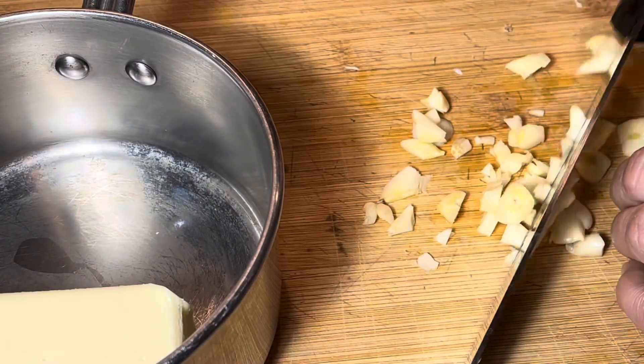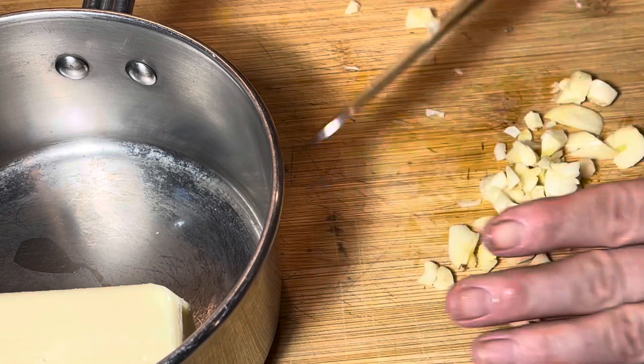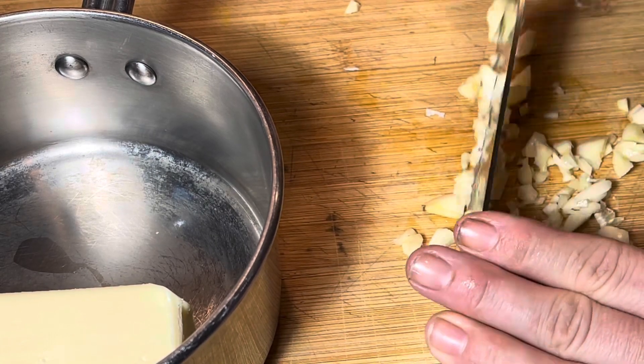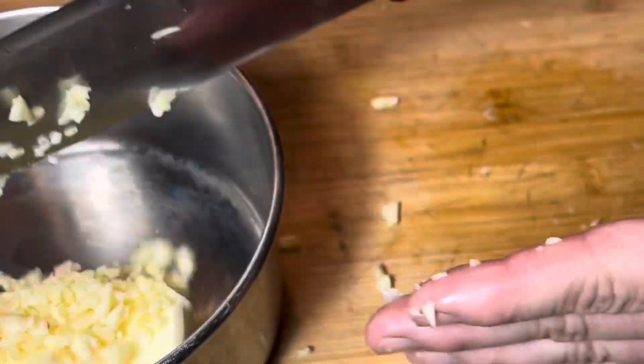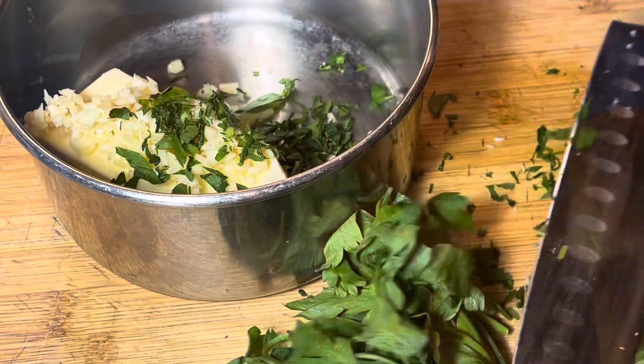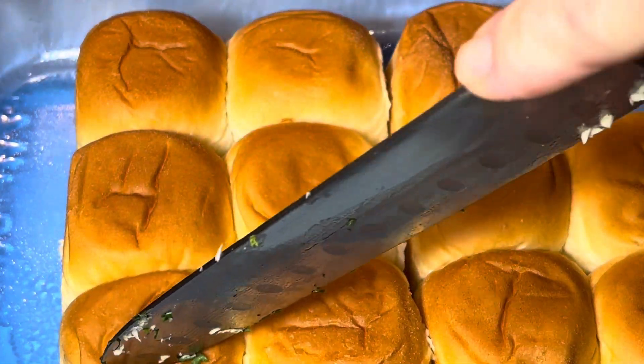Preheat your oven to 400 starting off, and then get one stick of butter, add in a whole bunch of garlic — however much or little you like to eat. I like a lot, I put in like four or five cloves, and some Italian parsley.